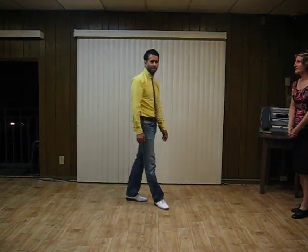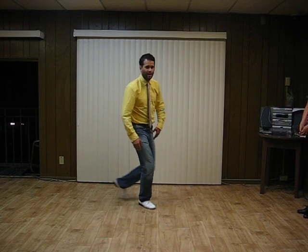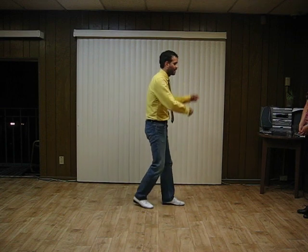So, for leaders, we were working on making straight lines with our front leg on 7 and 8 and our back leg on 1, 2. So in a swing out it would look like this.